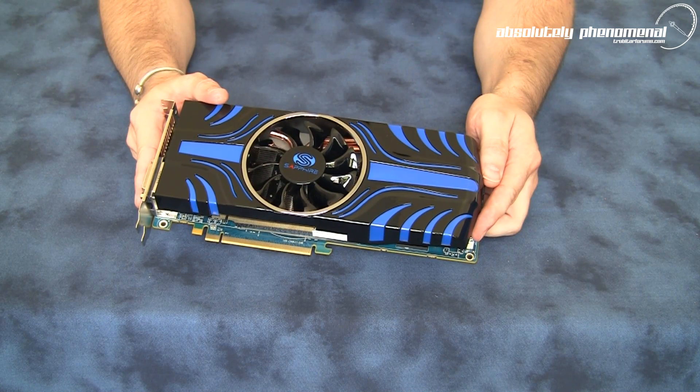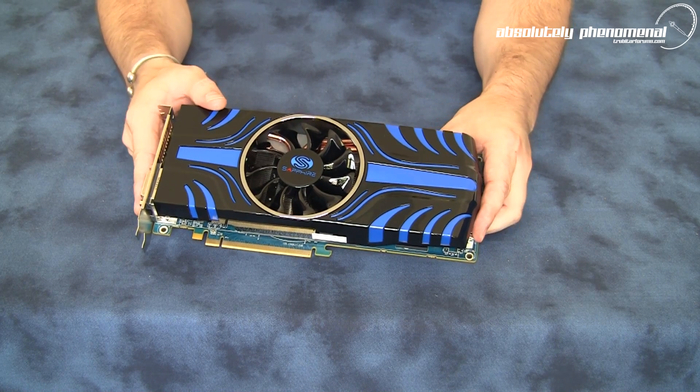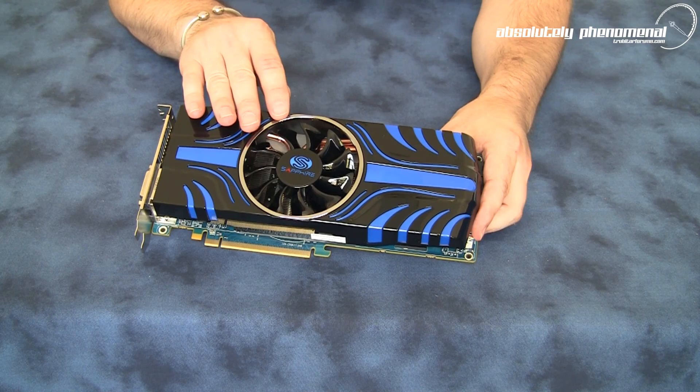So let's check out some of the detailing on this card. And don't forget to check back — we will be running this card on the test bench and putting it through a bunch of benchmarks, so don't forget to check back for those results.